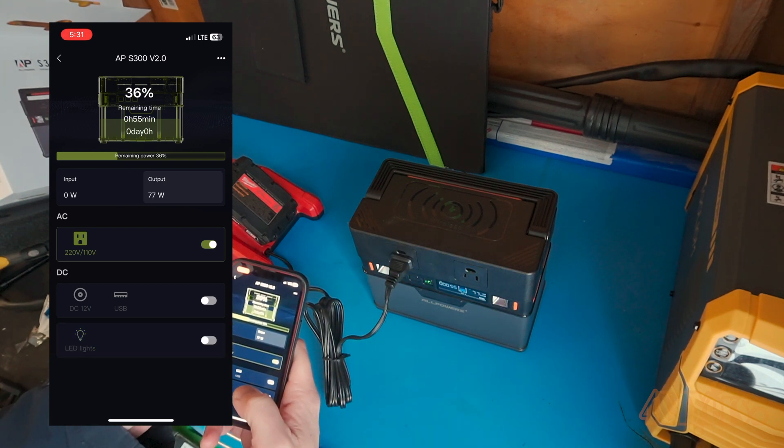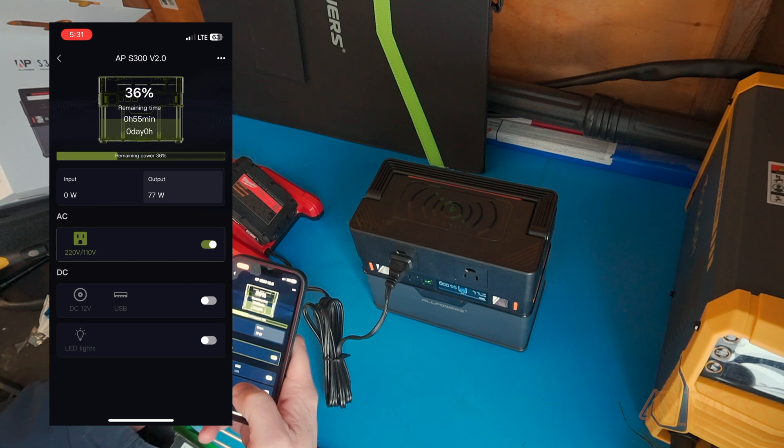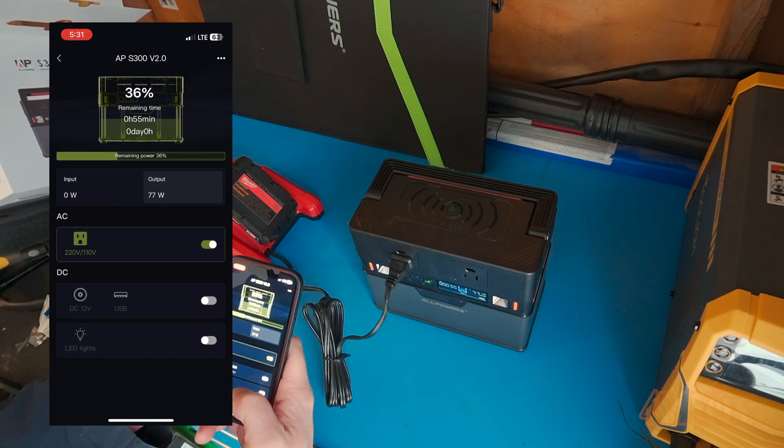With the phone charger on the top, I do find the phone has to be perpendicular to the power station and the position is slightly off to the right.